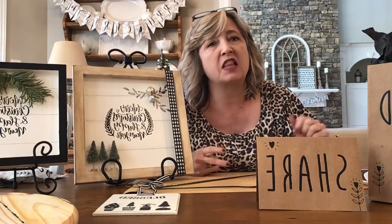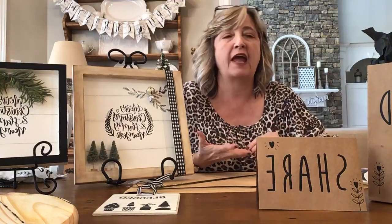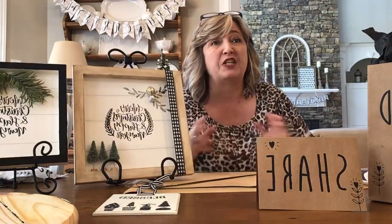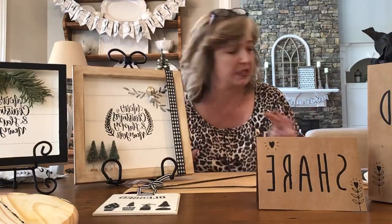Today I have some really fun ideas to show you that have the look of shiplap, in case you happen to like that farmhouse style or you want to make some signs, trays, or even Christmas ornaments with that look. I'm going to show you how to do that, and you are going to be so surprised how easy it is. I have three different ways to achieve this look.